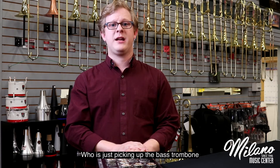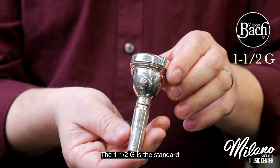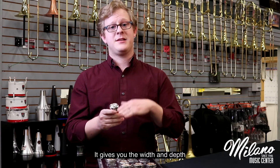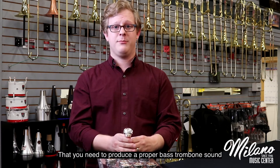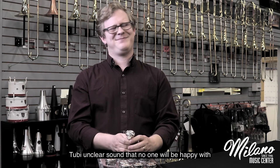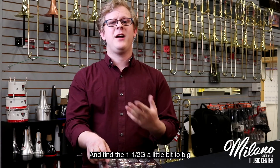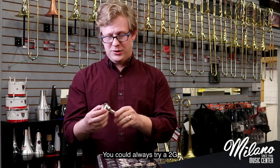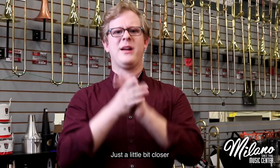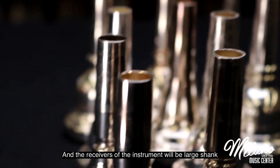If you're a tenor trombonist who is just picking up the bass trombone, go with the Bach 1.5G. The 1.5G is the standard as far as bass trombone mouthpieces are concerned. It gives you the width and depth that you need to produce a proper bass trombone sound. Going too big too soon can result in a woofy, unclear sound that no one will be happy with. If you are doubling between tenor and bass and find the 1.5G a little bit too big, you could always try a 2G. The slightly smaller rim makes going back and forth just a little bit closer. All bass trombone mouthpieces and the receivers of the instrument will be large shank.